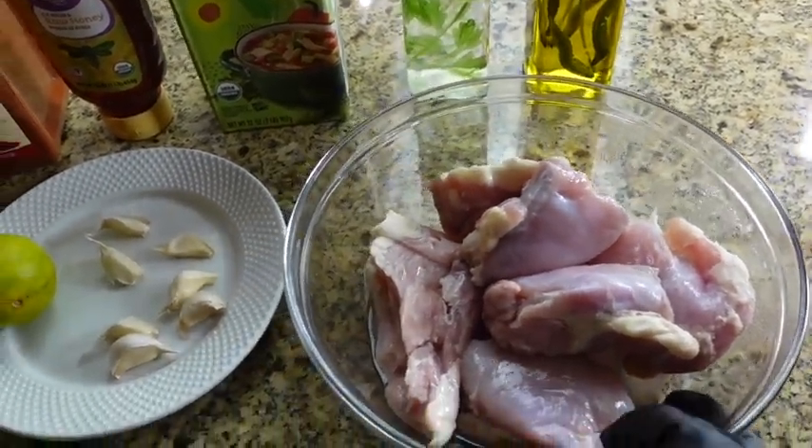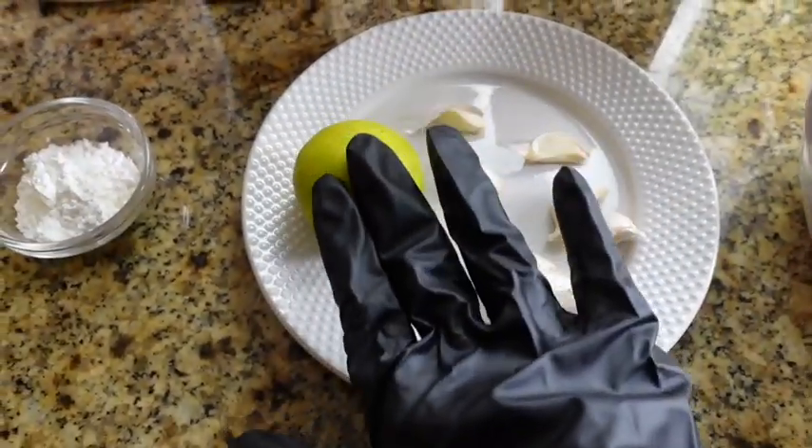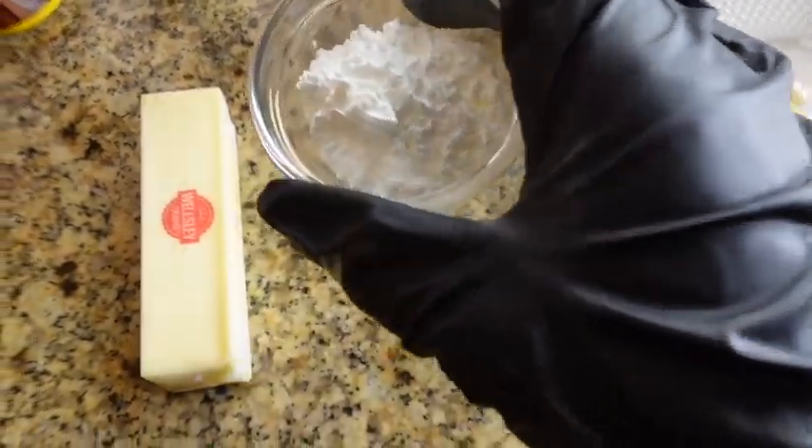Hi guys, welcome back to my channel. I go by London Cooks, and in today's tutorial we are making some delicious honey garlic chicken. If this is your first time here, go ahead and hit the pause button, hit the subscribe button, and join the fam — turn your post notifications on and stay tuned.